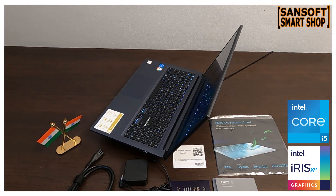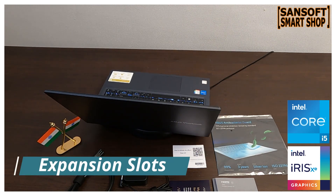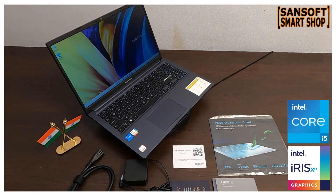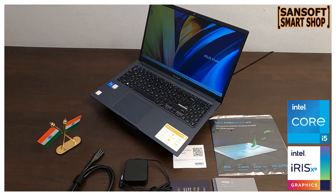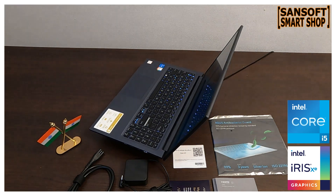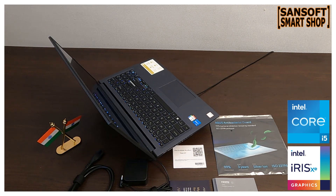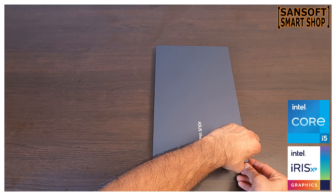इस Asus VivoBook में एक DDR4 SO-DIMM slot और एक M.2 2280 PCIe slot मिलता है। DDR4 SO-DIMM slot RAM upgrade के लिए है जिससे laptop की performance easily boost कर सकते हैं। M.2 2280 PCIe slot additional storage option देता है जिससे files और data expand कर सकते हैं। ये slots laptop को future-proof बनाते हैं।